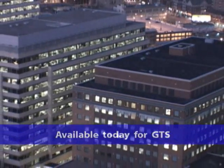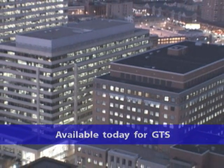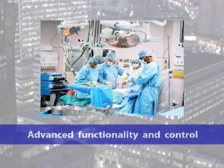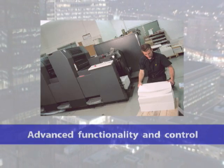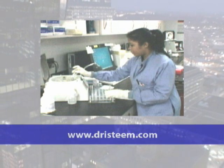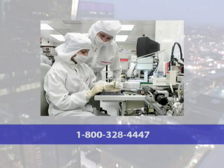The VaporLogic 4 adapter board kit is available today. Wherever there are humidifiers with VaporLogic 3, upgrade now to the advanced functionality and control of VaporLogic 4. To learn more about upgrading, contact your local DrySteam representative, visit us online at drysteam.com, or call 1-800-328-4447.